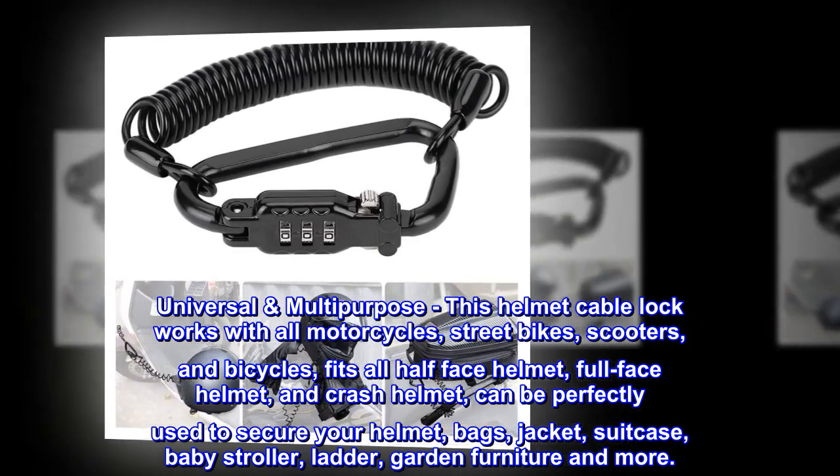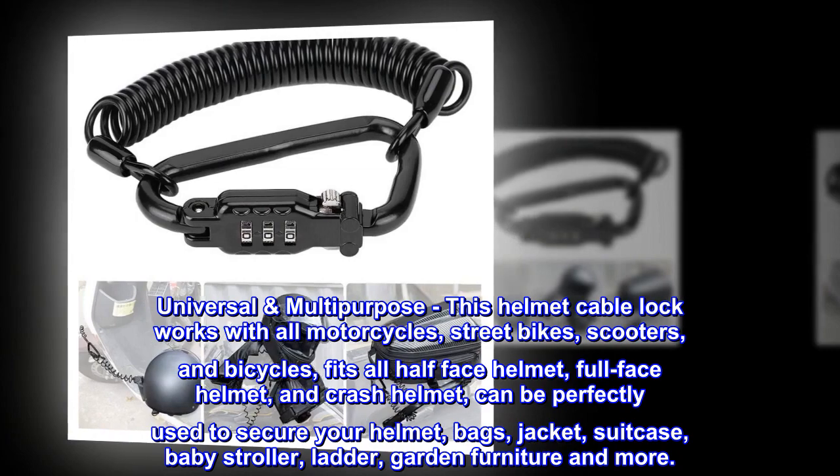It can also secure bags, jackets, suitcases, baby strollers, ladders, garden furniture, and more.